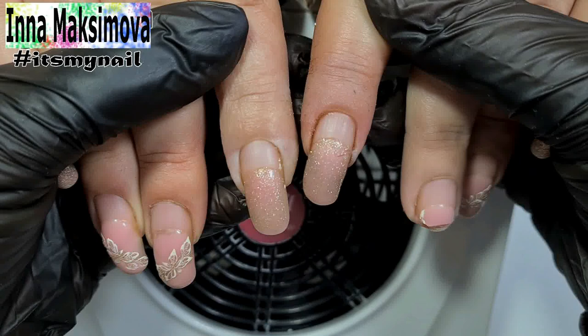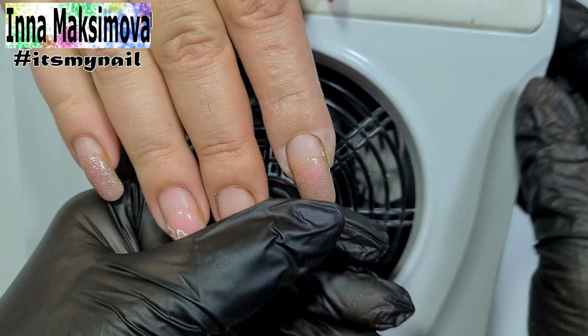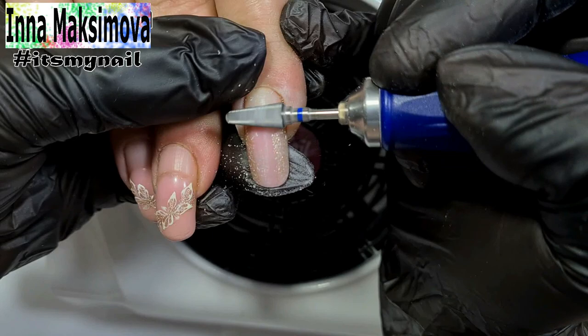Today I have these hands in my work. The coating here was holding for too long. The correction should have been done a long time ago. The client fully realized everything, but due to life circumstances she was able to come to the correction only now. Some nails are barely holding on,